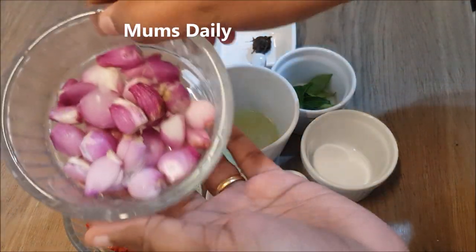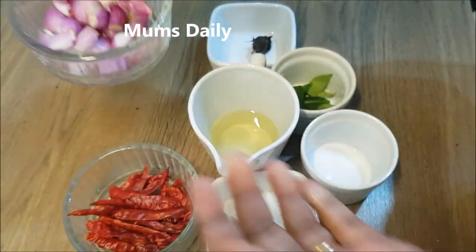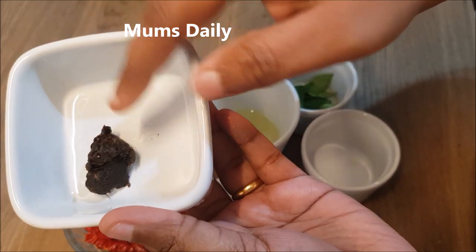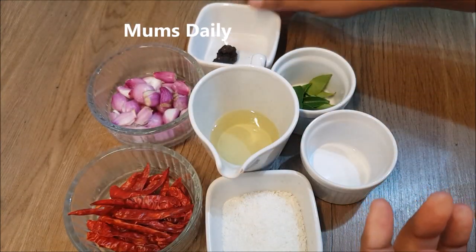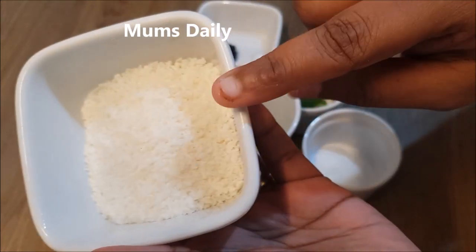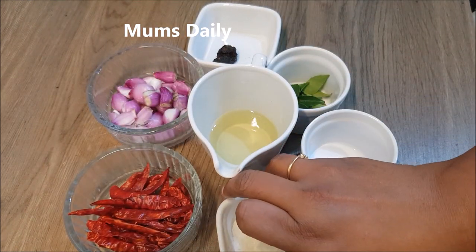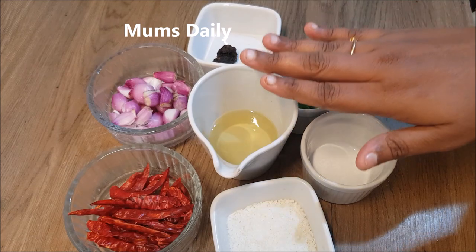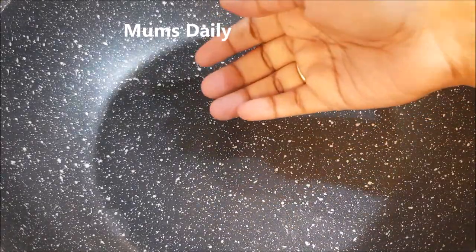If you want to make this, you can add a 10-20 cup measure. This is a 1-4 cup. If you want to make a 10-20 cup, you can add accordingly. I will use 2 tbsp. We will use the 2 tbsp — we will not be finished with just the 2 tbsp.